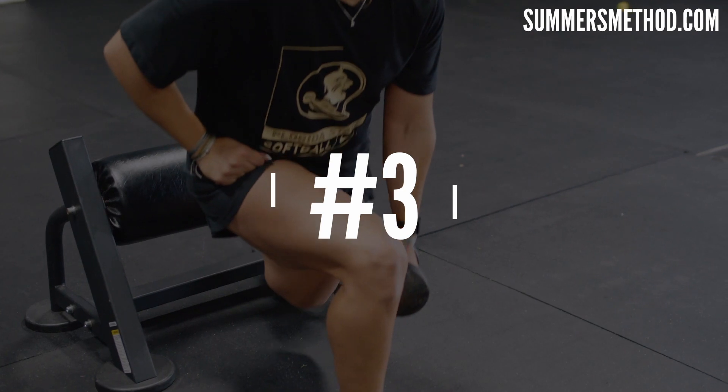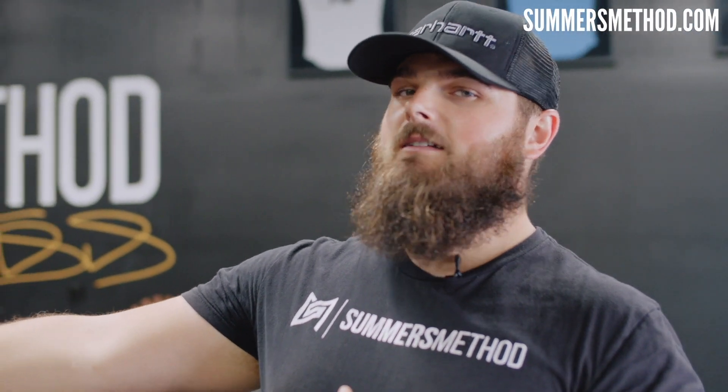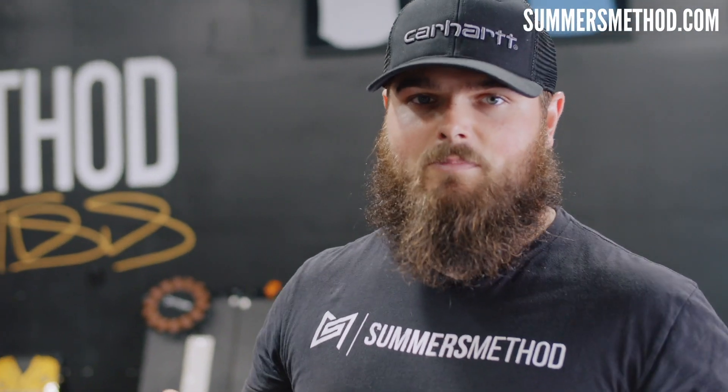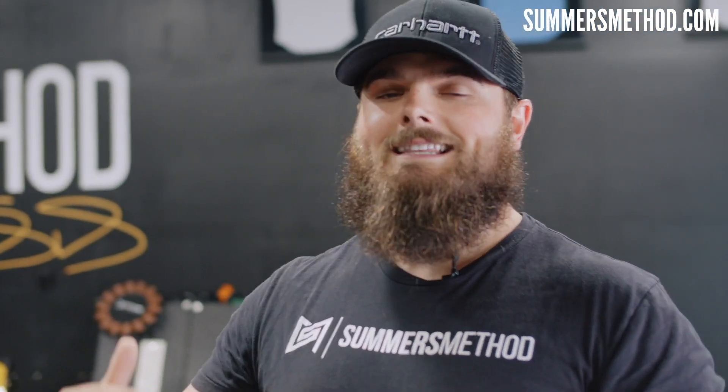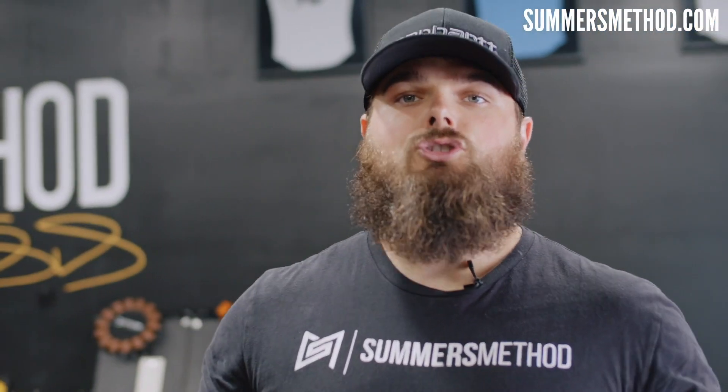Coming in at number three is a gym favorite — it is the Bulgarian split squat. All the athletes hate doing it, but the amount of benefits you receive from this in a single-leg dominant sport like baseball or softball is astronomical. Also, it's really good for pumping up the quads. If you go further out in the position, it's going to pump up the posterior chain. When we add it into accessory hypertrophy work at the end of a training session, you can go simple with your 8s, 10s, 12s, or you can do a drop set.